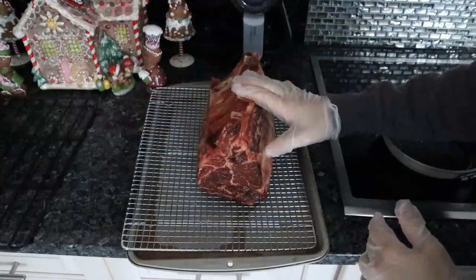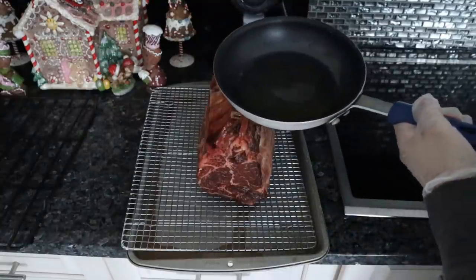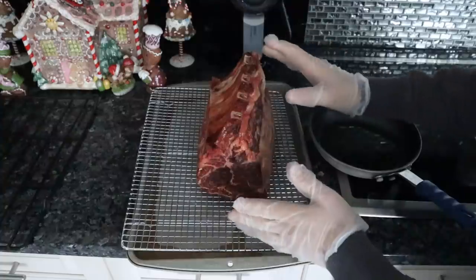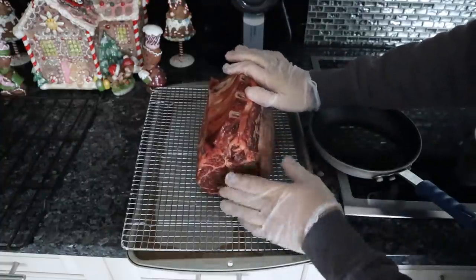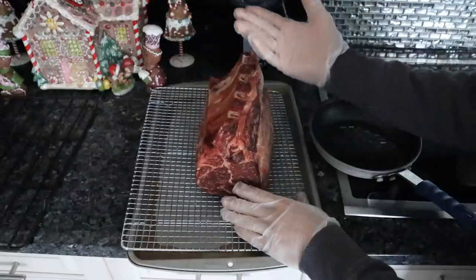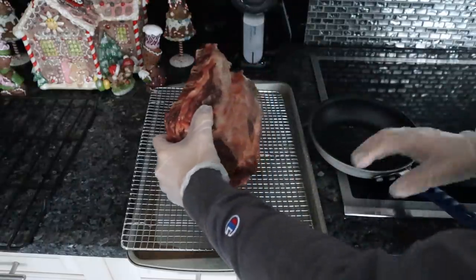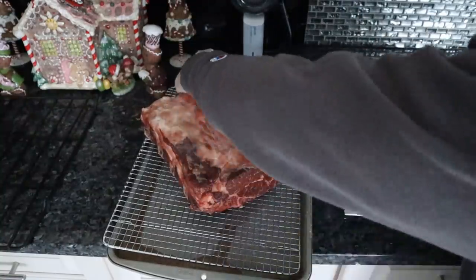Now that our prime rib is room temperature, before we throw it in the oven, one final step: baste it with some type of fat. I'm going to use beef tallow — our Wagyu tallow from Frankie's Free Range Meat. To get a brown crust on a steak, you need two things: a nice dry surface and fat. If there is no fat on every surface of the steak, the protein is just going to release moisture and not caramelize. The fat is going to evenly distribute that heat over the surface of the protein, allowing it to do so. So rub the melted tallow on everything.